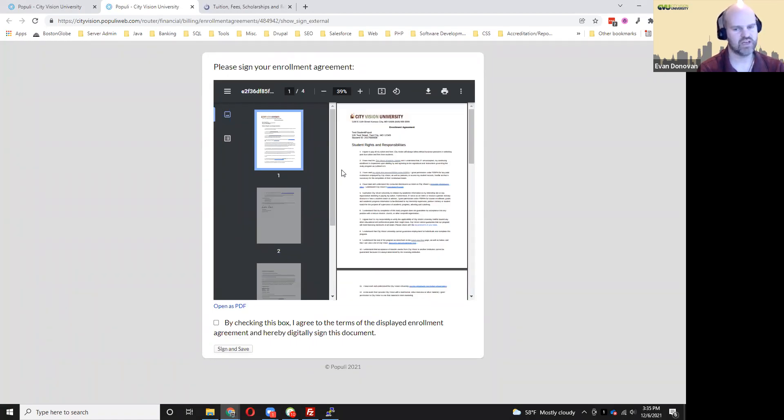The enrollment agreement is your contract with the college showing that you agree to the tuition costs and will pay any costs that are not covered by financial aid, if you have any financial aid. It will list other terms as well, so you should review this carefully.